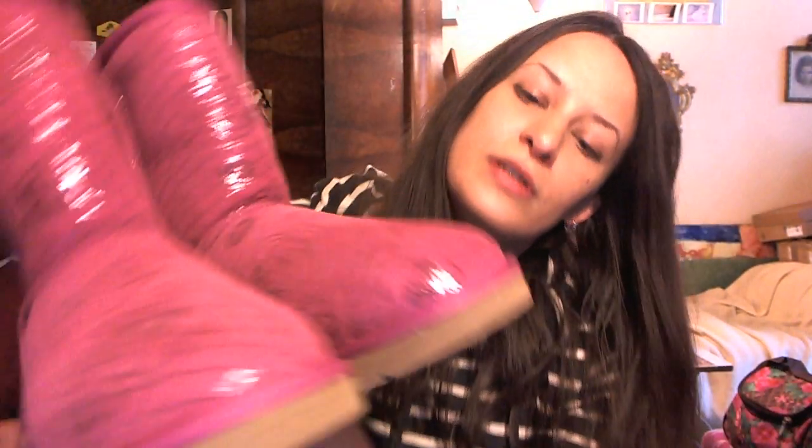Hi everyone, I have another pair of UGGs for you today. I would like to show you another pair, but I'm not sure if they are real because I bought them online from some person and they were very cheap, for about $70. They are purple.